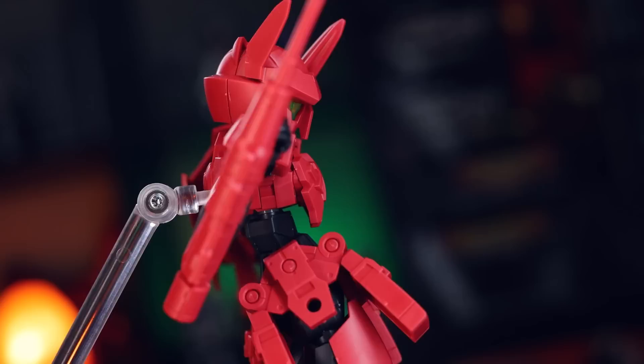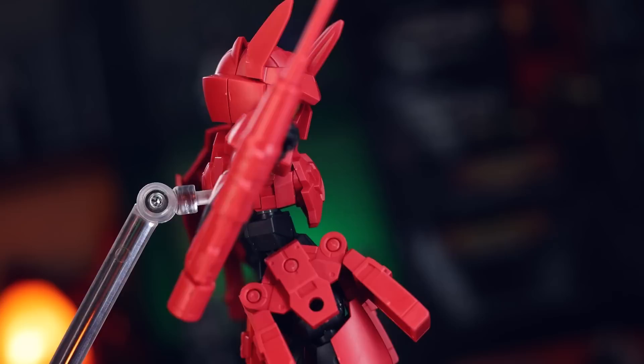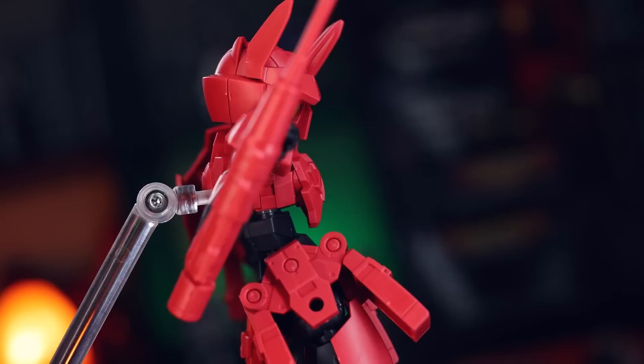As always, thank you so much for watching. Make sure to come back for more mecha model kit reviews, and I'll see you next time. This video and none of these videos would be possible without each and every one of you watching, including those supporting me on channel memberships and over on Patreon, including Van Phan, Orgy 59061, Lawrence Seahack, Kill Me Inc., Joseph Kukluk, Joe, Gunpla UK Limited, Global Frequency Studios, Forseti, Caleb Engelhardt, and Craig Jerry.